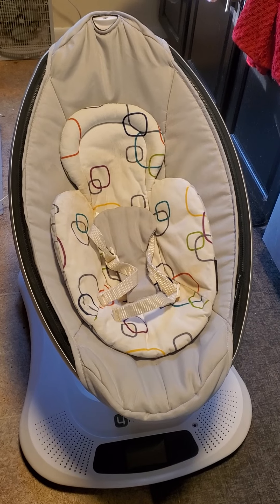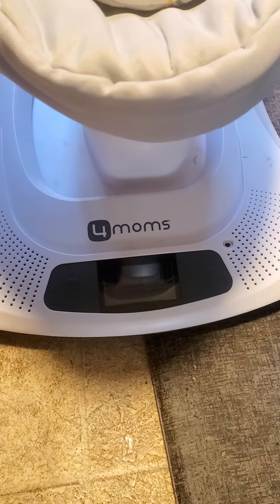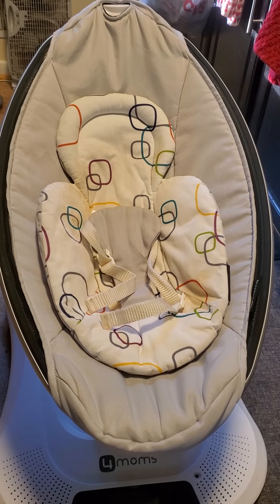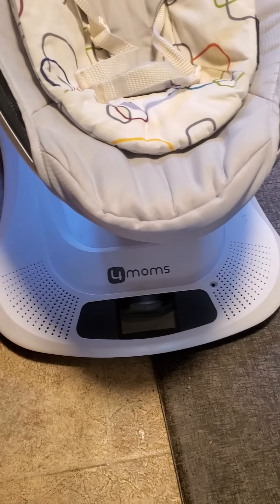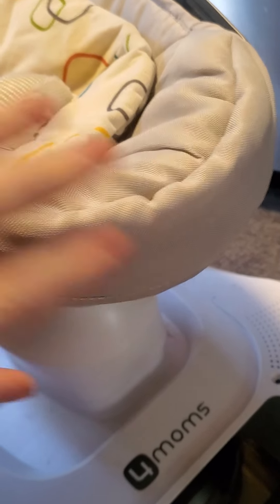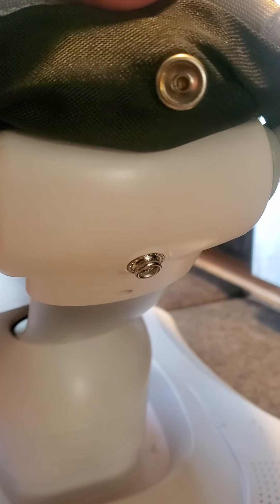So this is the MamaRoo that I'm working on today. That's the panel, and I'm going to show you how to disassemble this so you can get to the mechanical elements hiding underneath this white assembly. First thing — if you flip under here, there's a little button bracket at the front of it, and you're going to pop that one out.